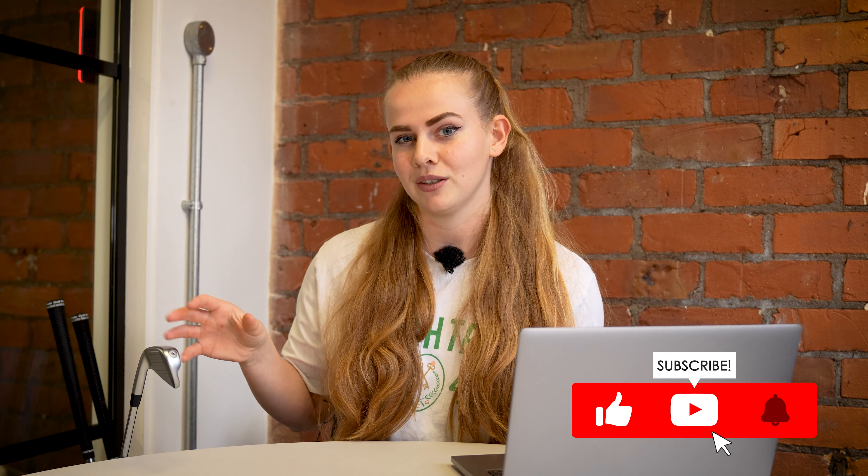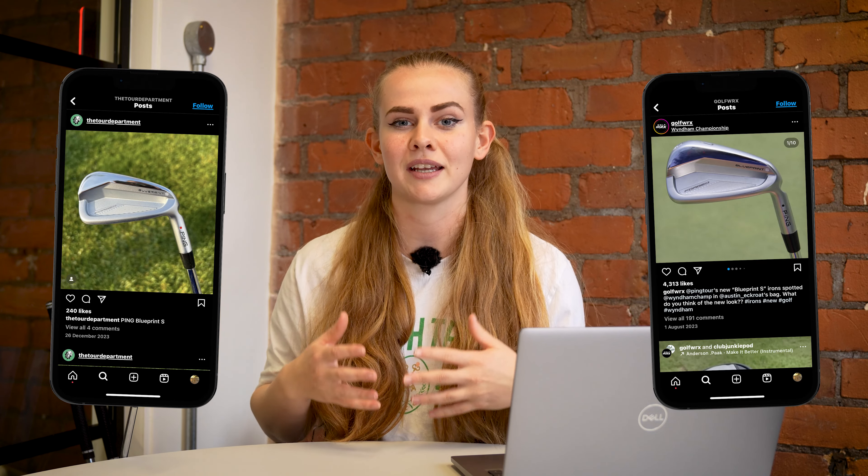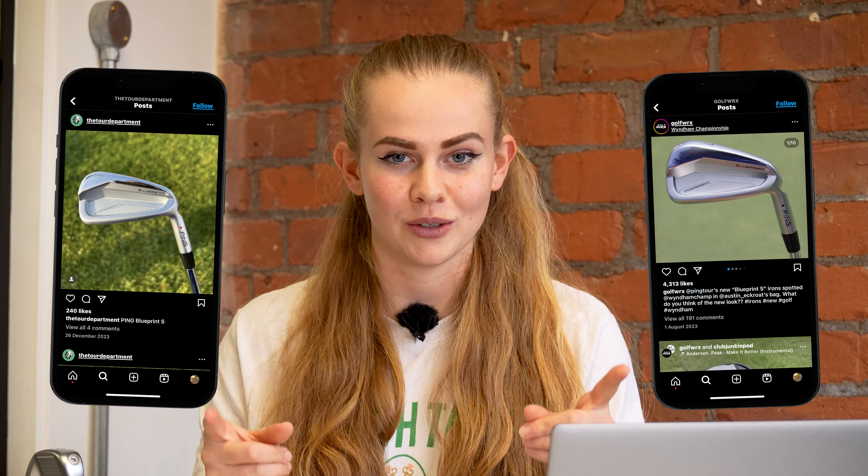Before we get into the video, make sure that you subscribe to the Golf a Lot YouTube channel and let me know down in the comments what you're thinking about these irons. I've seen a huge buzz about them over on social media recently, so I want to know if you guys are also excited about these irons.